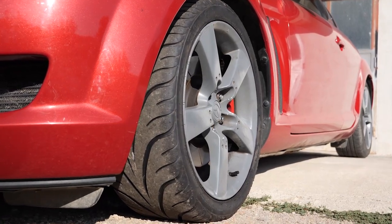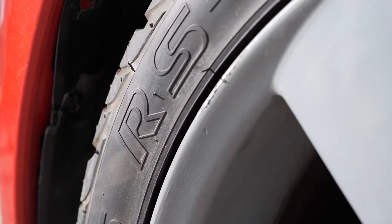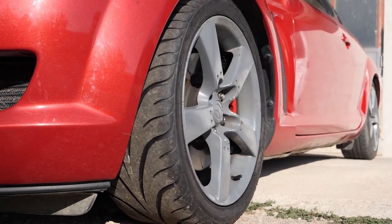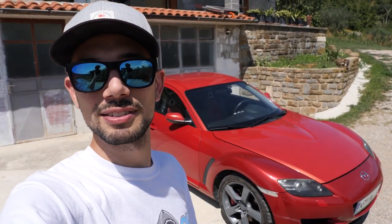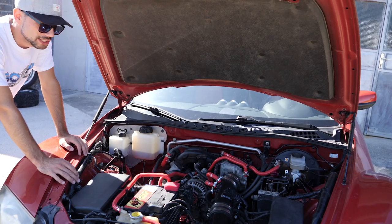To address this issue I replaced my front tires with some sticky semi-slicks, more precisely the Federal RSR 595. These tires should give me the grip that I need when going into corners, so that the front bites down and the rear end gets loose.